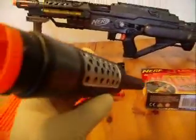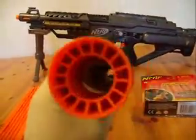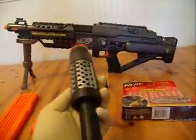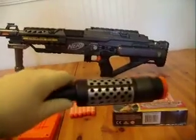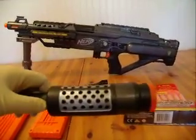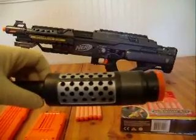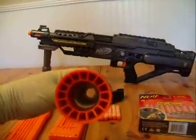This here is a homemade silencer. It does not silence the gun — it's for looks only. I've been getting a lot of questions about whether the silencer really works. It's a toy gun; the silencer does not work. It is for looks only.